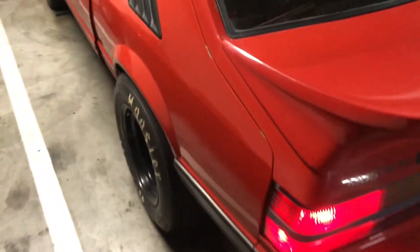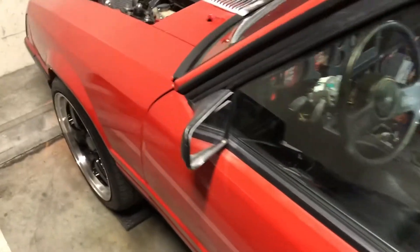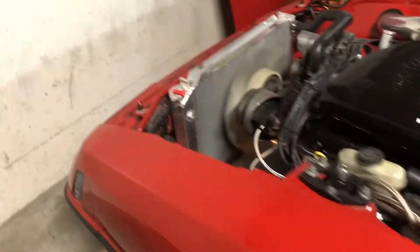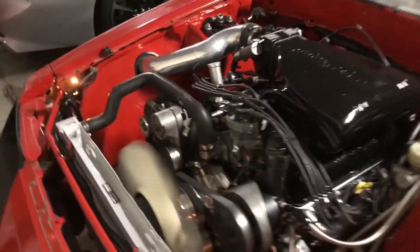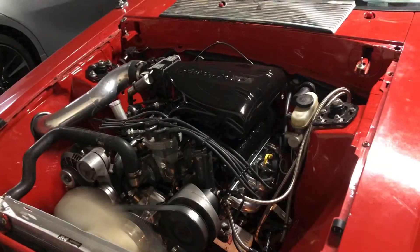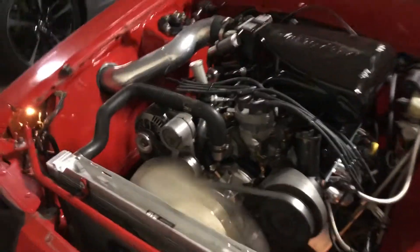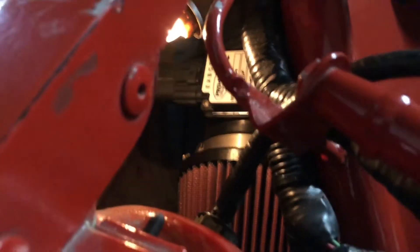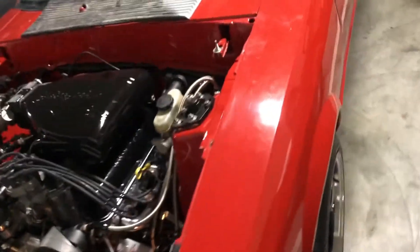What's going on everybody? This is a quick little video for all you people that have a speed density car and you want to make it a mass air car. I just want to give you guys a little tip of what I do on my cars and other customer cars. This one is a mass air convert — it's an 86 hatchback. I'm running 24s, heads, cam, intake on it.